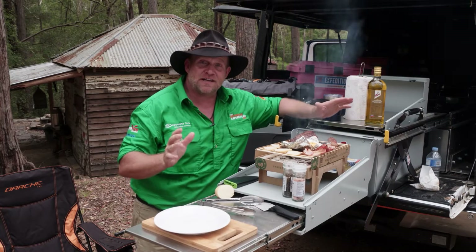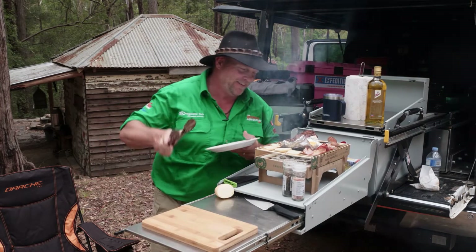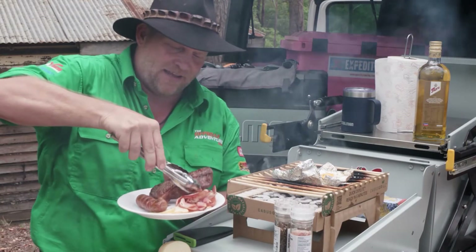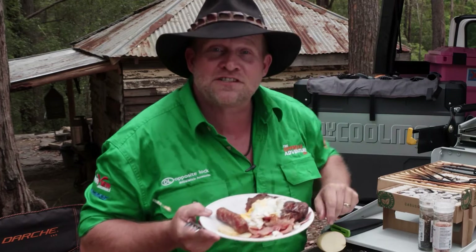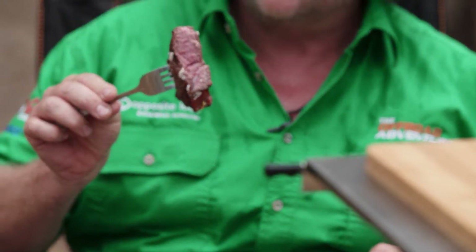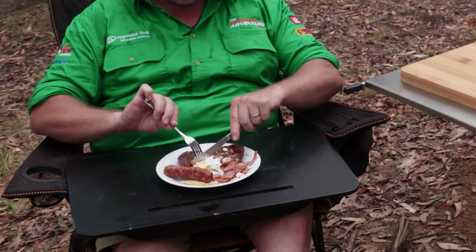I reckon that's it — time to get this off and get it down. Oh, look at that steak, that's just divine. There you have it, breakfast of champions. I like medium rare, and what have I got? Medium rare — that's beautiful.